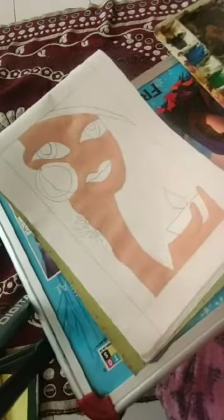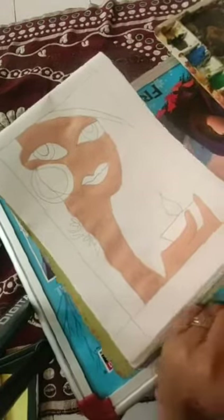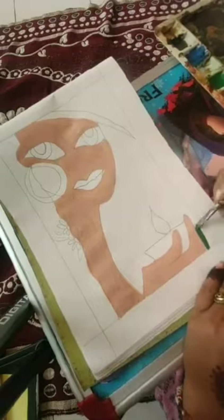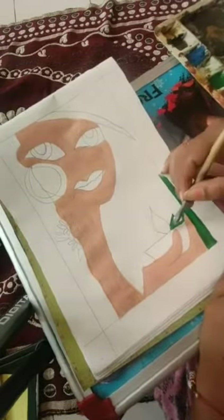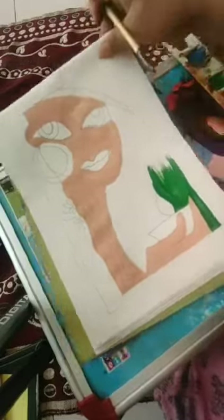We will let it dry, and after some time we are going to color the other part with green — the outside scenery, the complete drawing on the side.